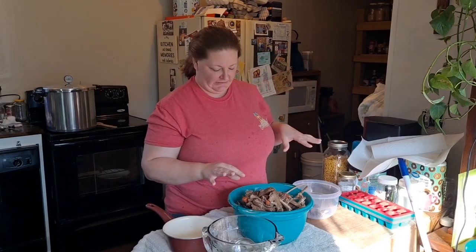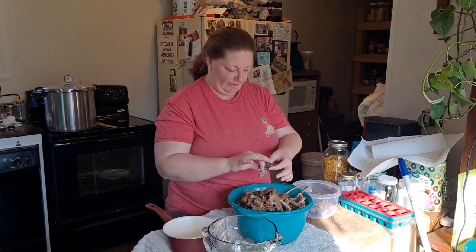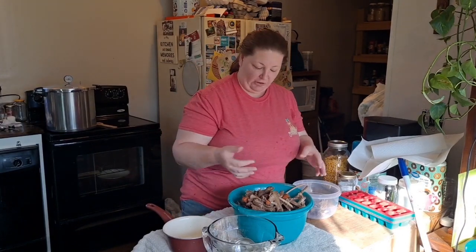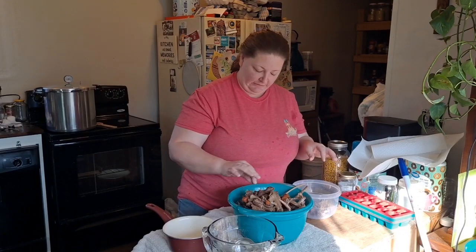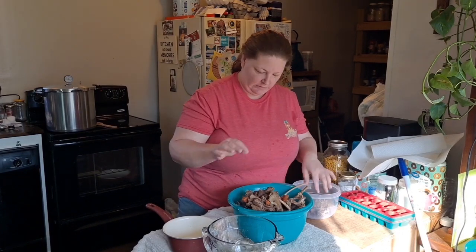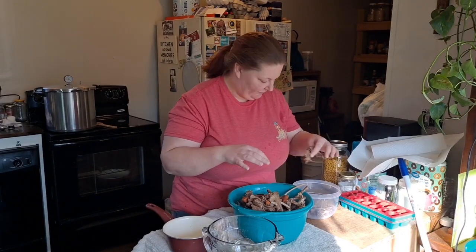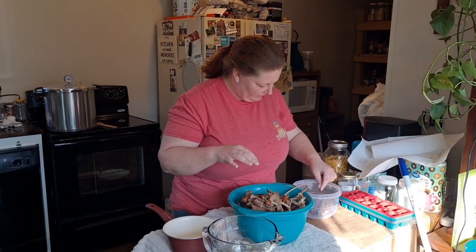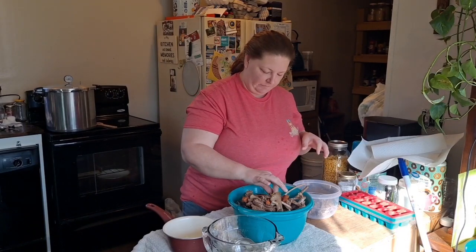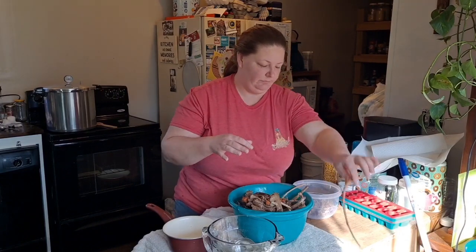I've got fresh clean hands, I just washed my hands. So I'm just going through and picking meat off of these bones, because in my mind I don't see a point in wasting it. So I'm going to go ahead and can up some shredded venison meat. Some of this has fatty chunks in it — I'm just probably going to leave the fat on it. I'm sure it'll give it flavor once I open up the jar.